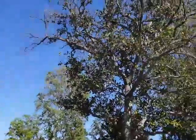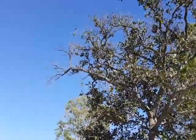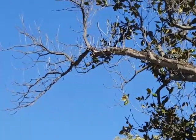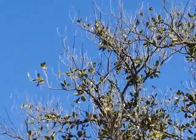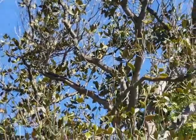I just want to show you this magnolia here. As you can see, it's defoliated somewhat. It has what's called branch dieback — at the tips of the tree, a lot of the branches have died back.